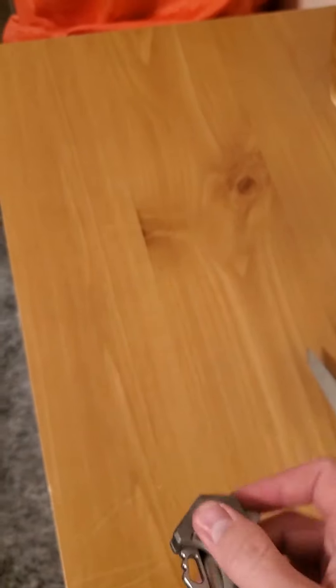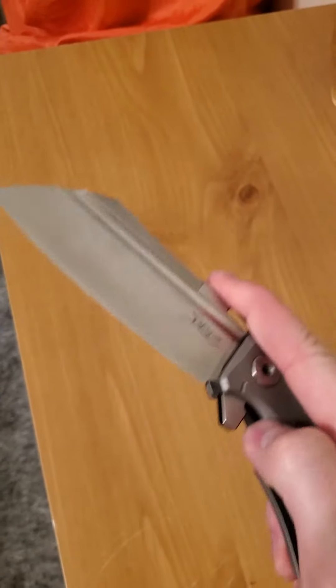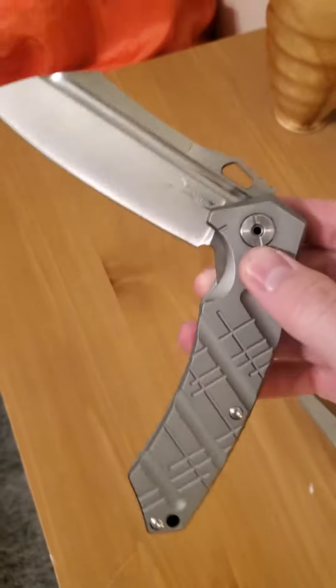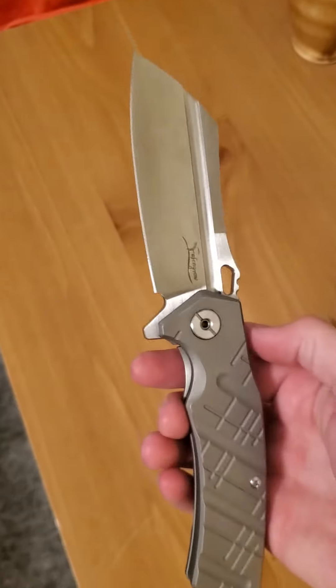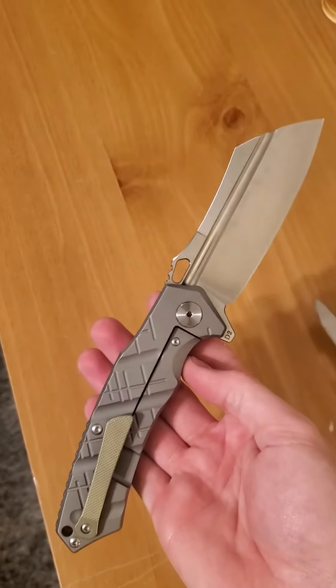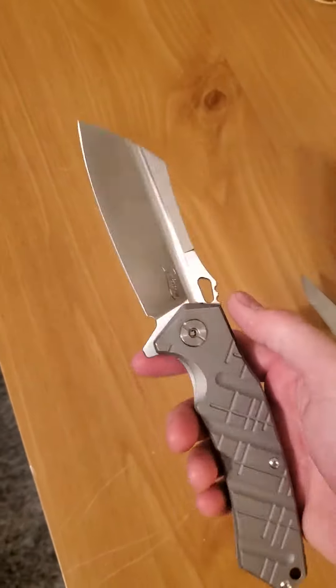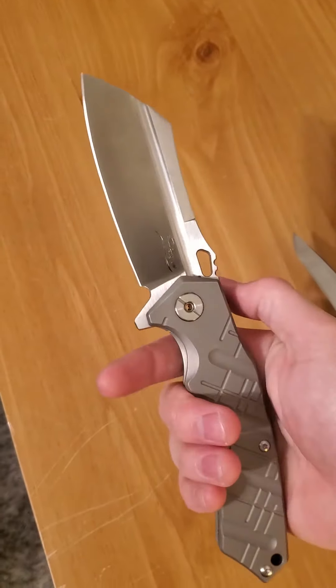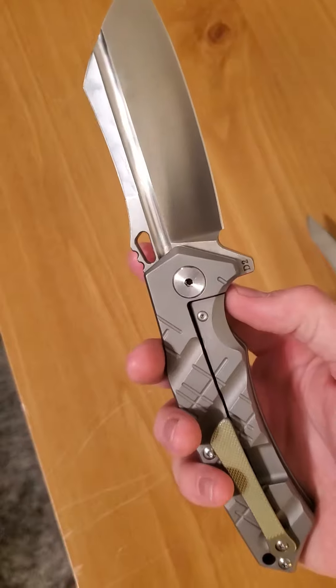Watch — just nice and easy. Once it gets past the detent, it just falls shut nice and easy. So really a sweet knife. I'm happy with this. For $70 — I mean D2 steel — anywhere else outside the United States, this thing would be like $400, and it looks like a custom.